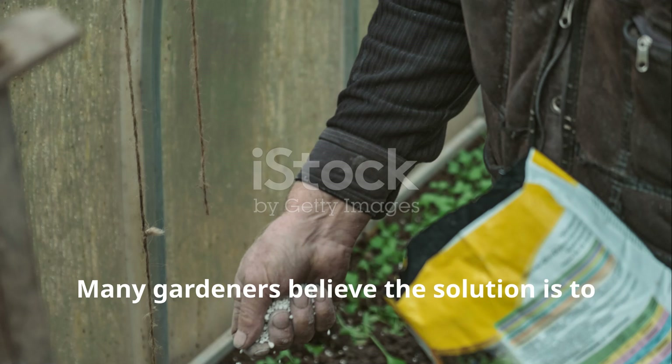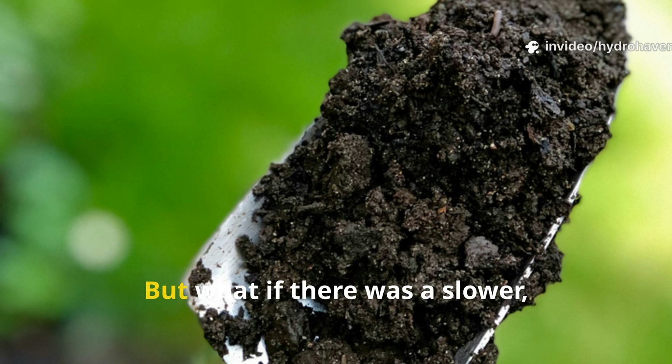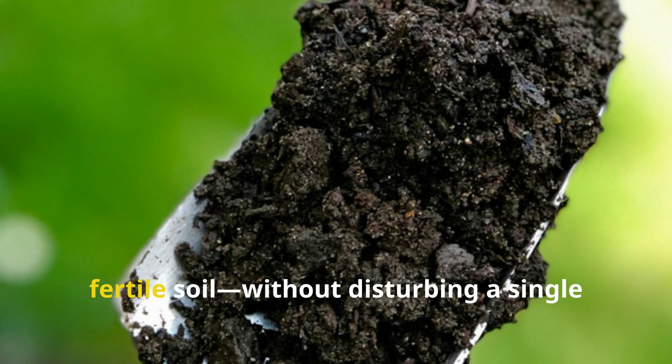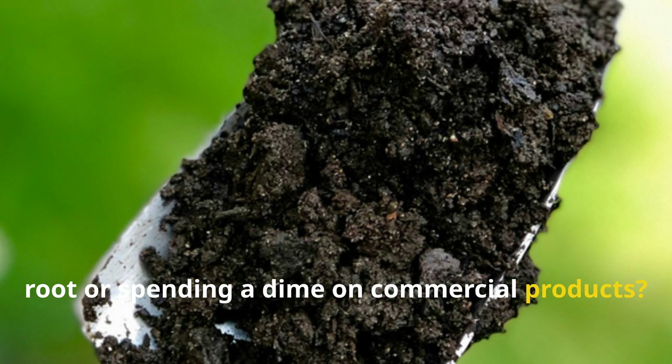Many gardeners believe the solution is to till everything up or dump synthetic fertilizers into the ground. But what if there was a slower, smarter and far more effective way to transform that dry, lifeless dirt into rich, dark, fertile soil without disturbing a single root or spending a dime on commercial products?